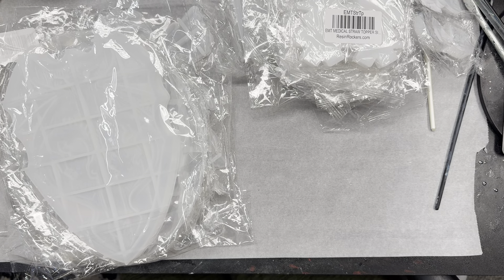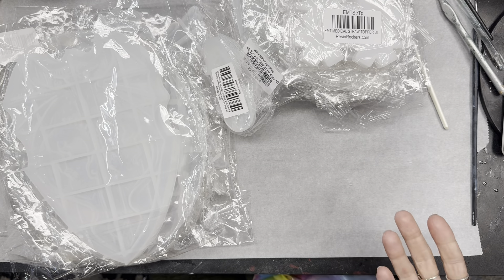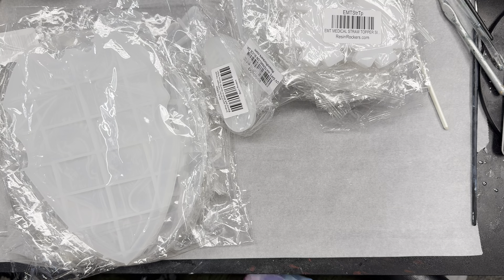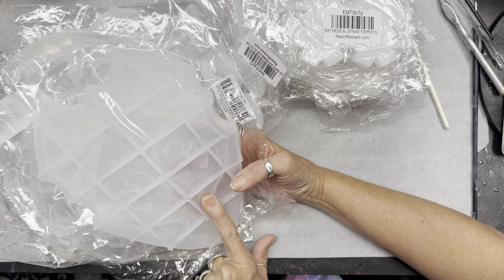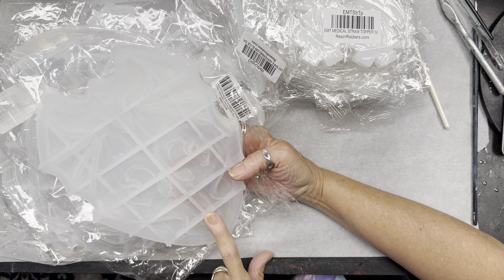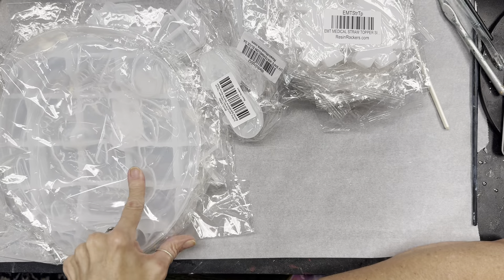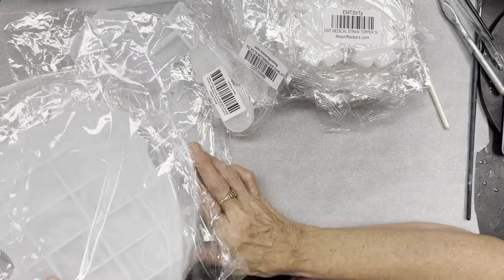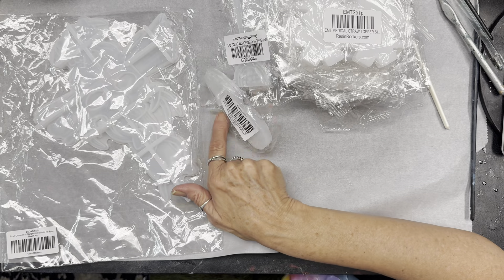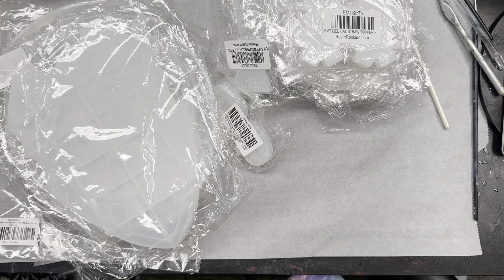So those were the molds that I got in the mystery pack for $59.99, guys. I have looked on Amazon and Temu, and just this mold alone was over $10. This one I believe was $10 or over as well. So just in these three molds, it was worth the investment.